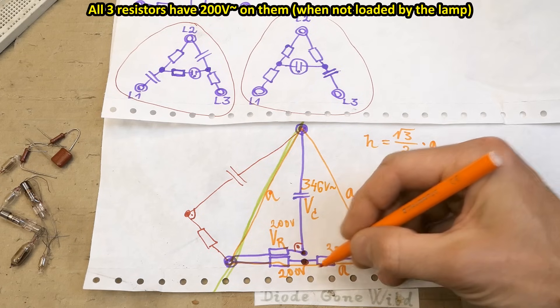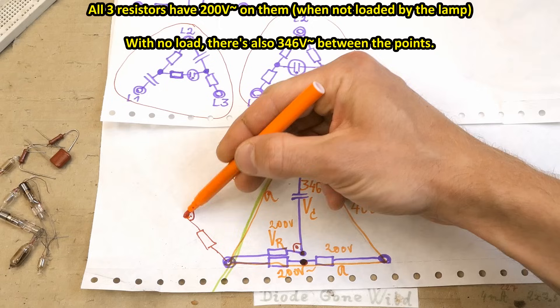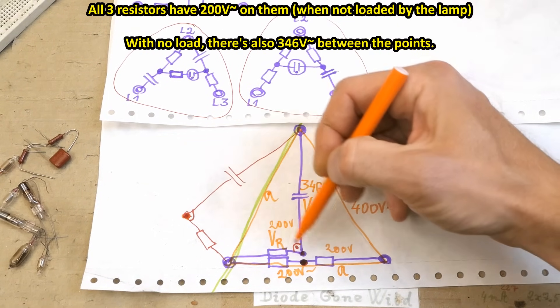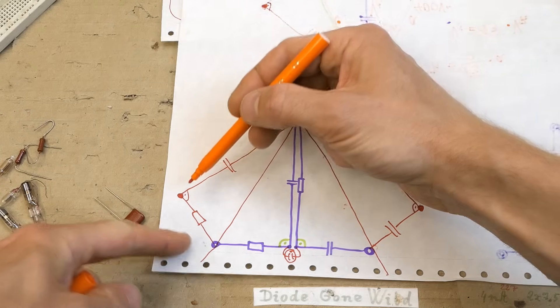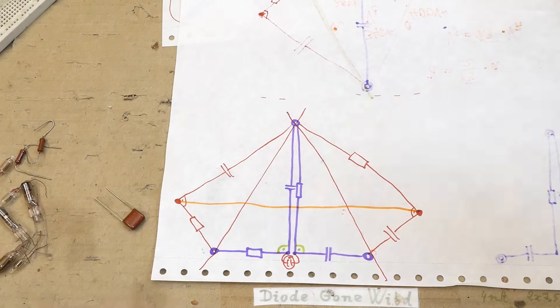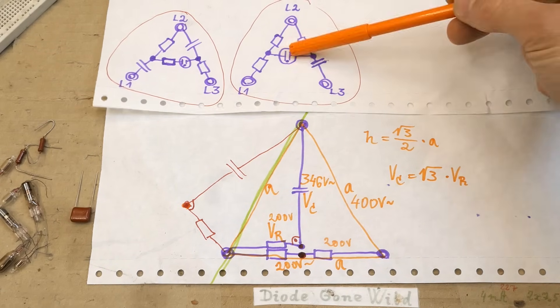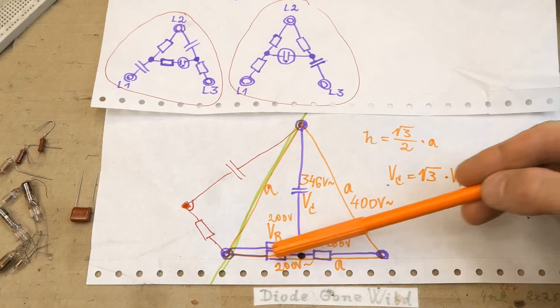The voltage between the points is the no-load voltage. If you load it with a lamp, the voltage can be lower. The same applies to the other circuit — loading it lowers the voltage between the points. In most cases you'll probably use the simpler version because it does the same job. So let's build it for demonstration, and of course we need to choose component values.